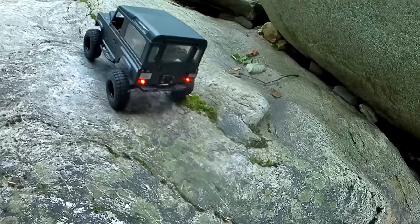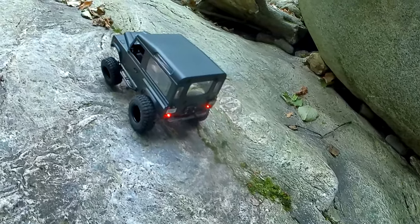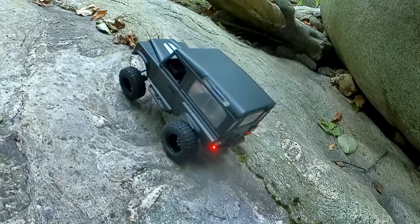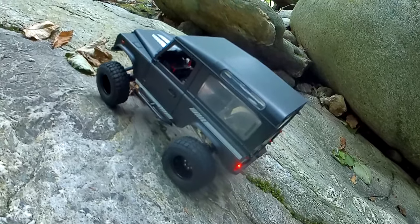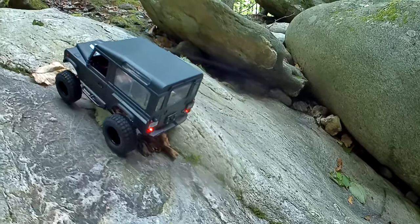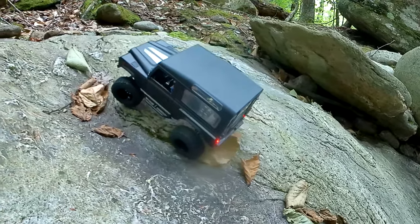I've looked at it multiple times and still can't quite figure out how I'd pull it off — honestly, if I could, I think it would be done by now. I thought about doing a half interior — that's also a possibility. Leave me a comment with your thoughts on the whole half interior thing. It would mean throwing in a dash, a pseudo floor, and maybe showing shoulders or hands of a driver.